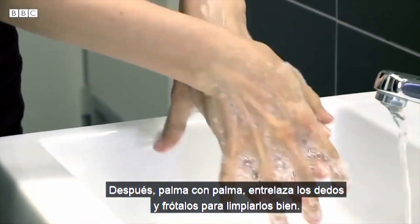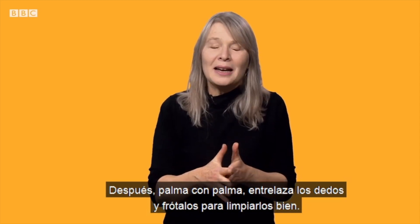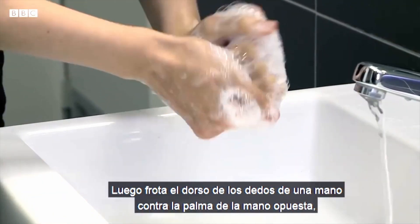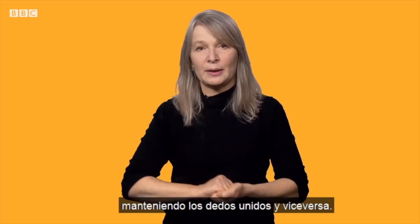Interlace the hands together, interlocking fingers, rubbing the backs of the hands with the palms, holding the hands together, and then hold the hand and vice versa.